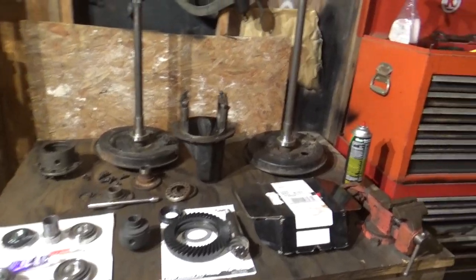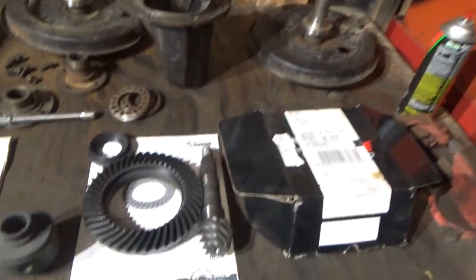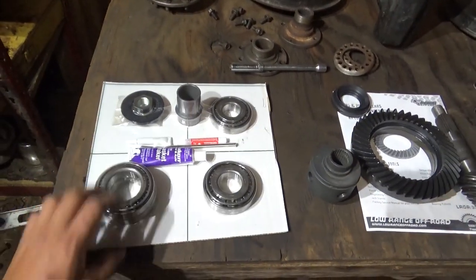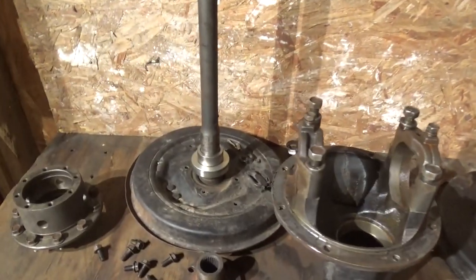Here's all the parts. This differential is going to get a Trail Gear mini spool, Crown 538 gears, the full rebuild kit from Low Range Off-Road, and their axle bearings, which I've already installed.